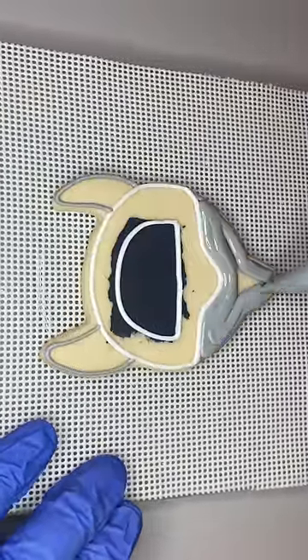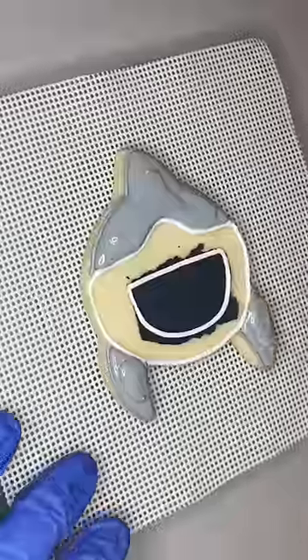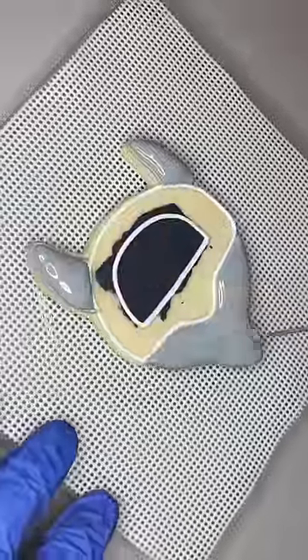I started by scraping black icing behind the mouth and then I did outlines in white and gray for the different sections on the shark.